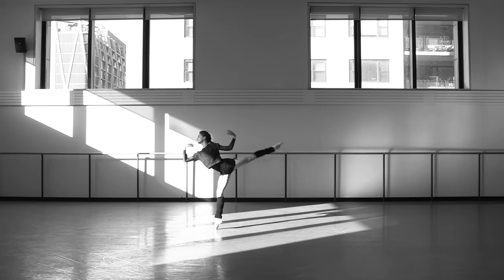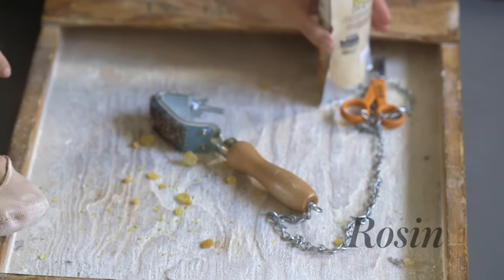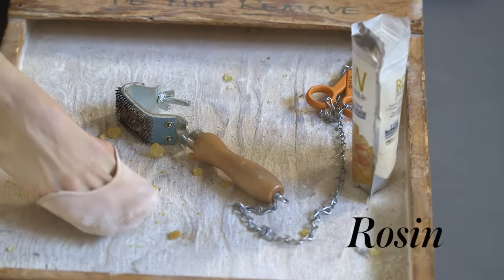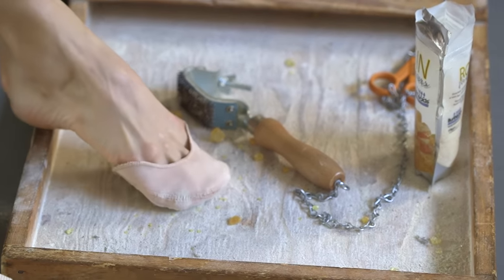Then I take class for an hour and a half, and I'll use rosin on my pointe shoes during that time. It's actually rocks that you crush up, and it creates the powder that makes you grip the floor better and not slip.